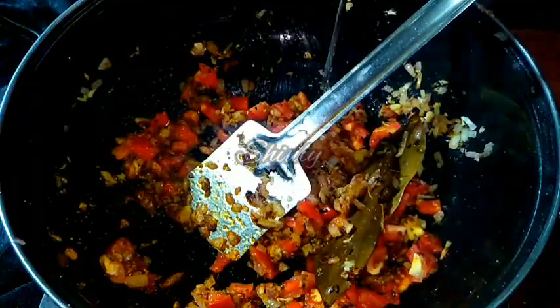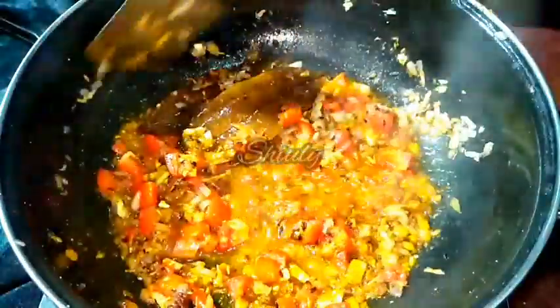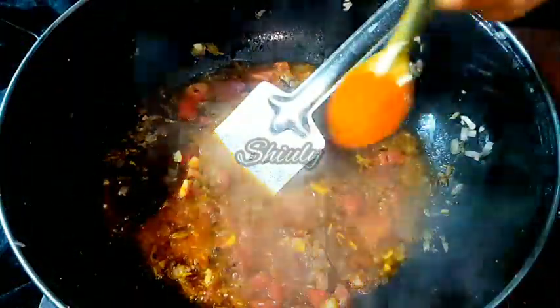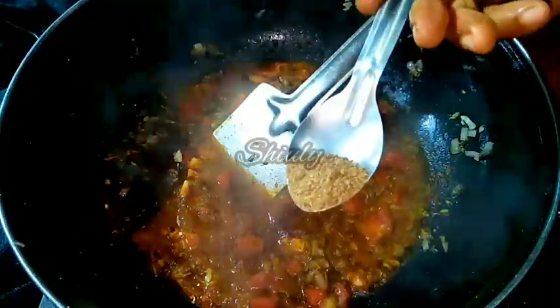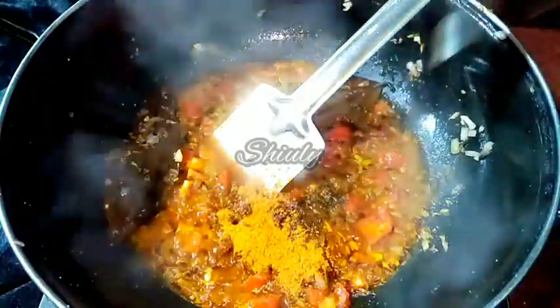The spice mixture seems very dry so I am adding a little water and stirring before adding the rest of the spices. Now I am adding red chili powder according to taste, one-fourth teaspoon of black pepper powder, and one-fourth teaspoon of garam masala. We have to mix everything properly.